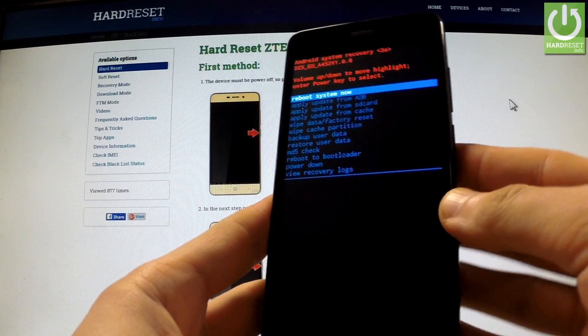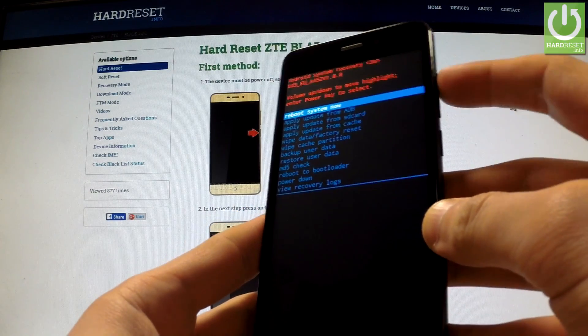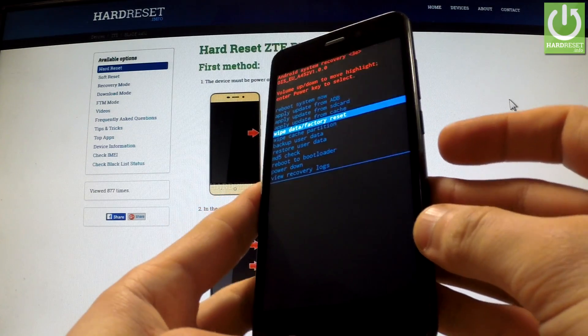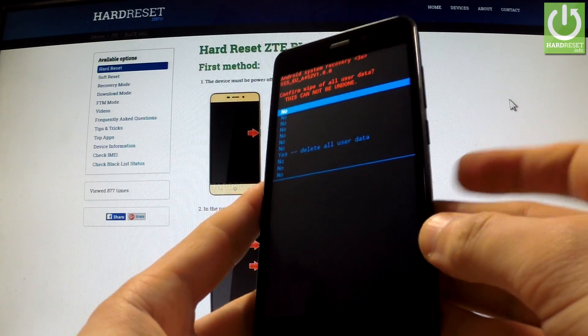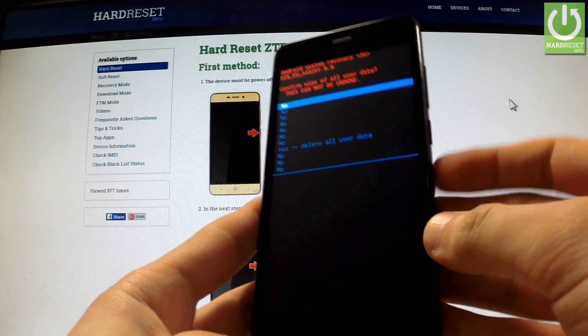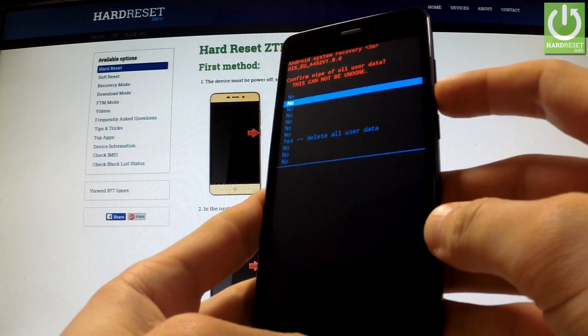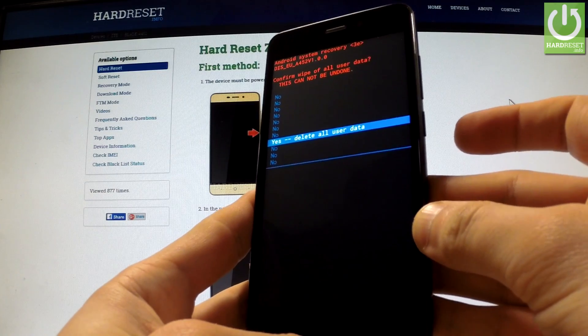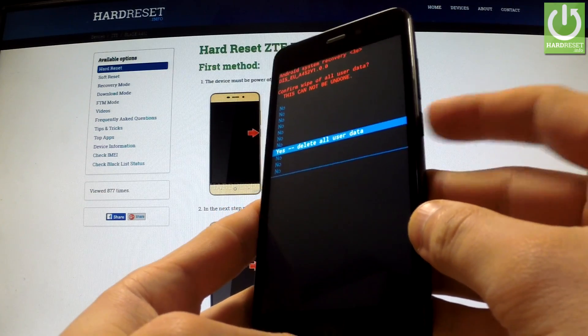You can navigate here by using both volume keys. Scroll down to wipe data factory reset and confirm this option by pressing the power button. Now scroll down to yes delete all user data by pressing volume down a couple of times, and choose this option by pressing the power key.